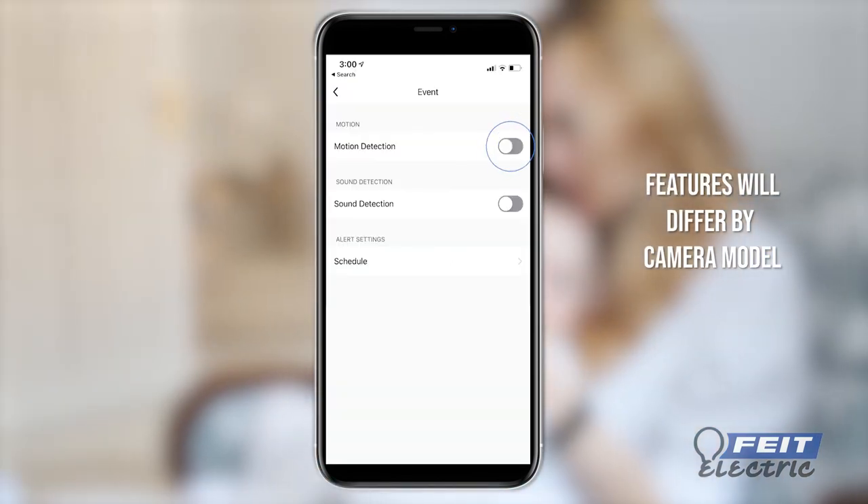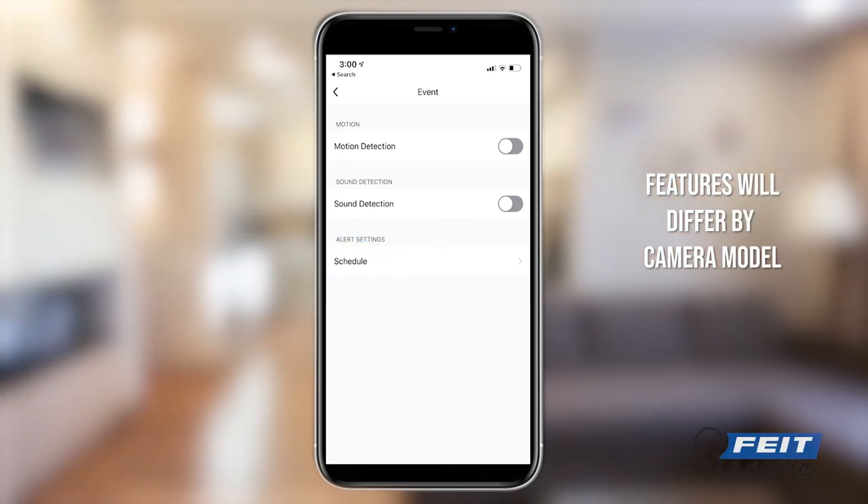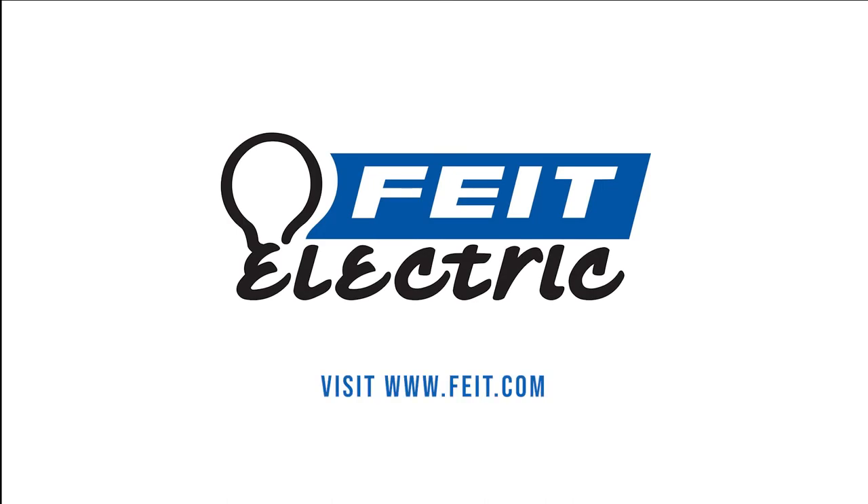You can also customize your motion detection settings: turn the motion alarm on or off, set schedules, and adjust motion detection sensitivity. To learn more about app features, check out the included app user guide or visit fite.com for the latest information.